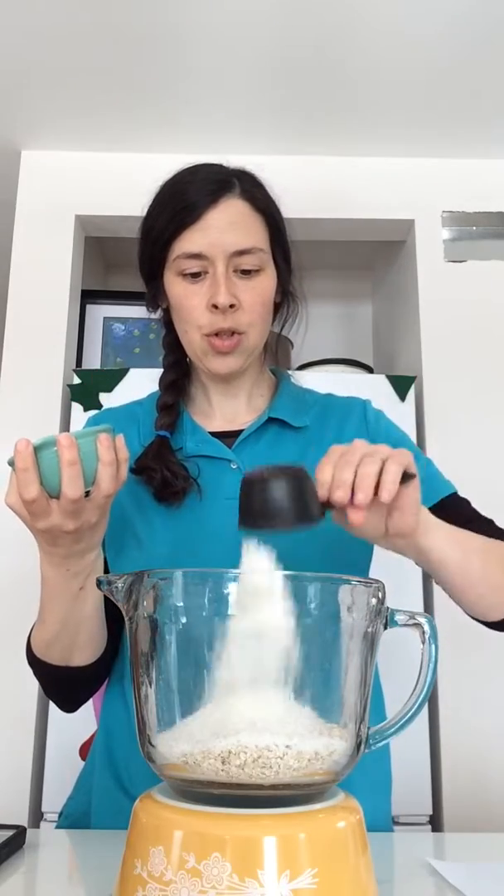Next I'm going to add two thirds of a cup of shredded coconut, and you can use sweetened or unsweetened — it's entirely up to you. There goes one third and two thirds.